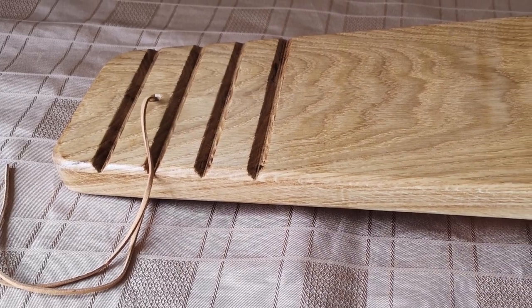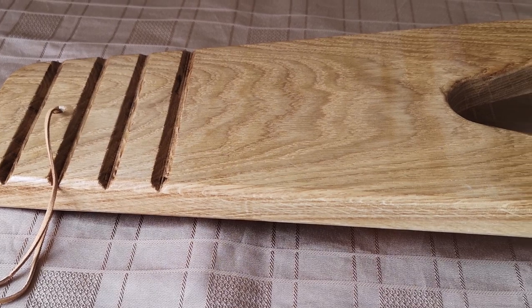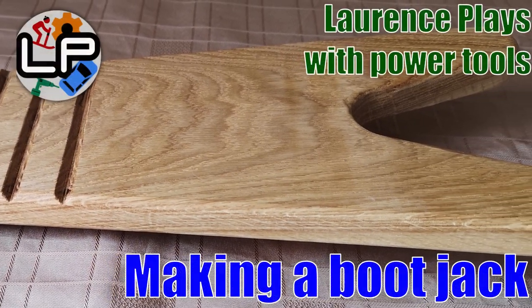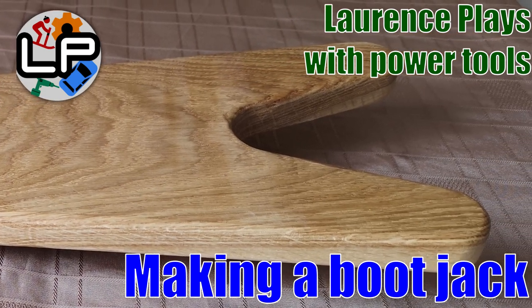Do you enjoy hiking but have trouble taking your boots off afterwards? Do you have piles of wood and tools and need some ideas for putting them together? I made a boot jack for my parents and in this video I'm going to run through how. Welcome to Lawrence Plays with Power Tools.